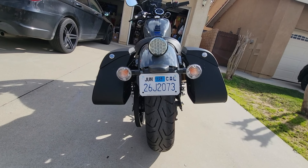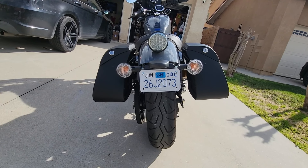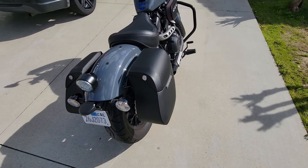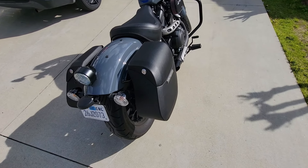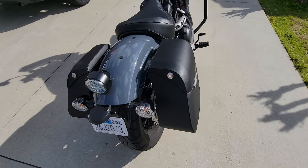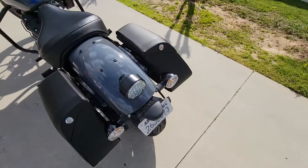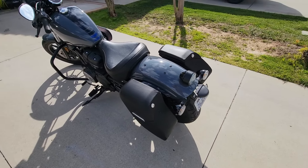Look how nice they look — they're awesome. I would definitely recommend Viking Bags. Check out what they've got — they sell more than just bags, they sell fender delete kits and everything. Check them out, thank you and have a good time.